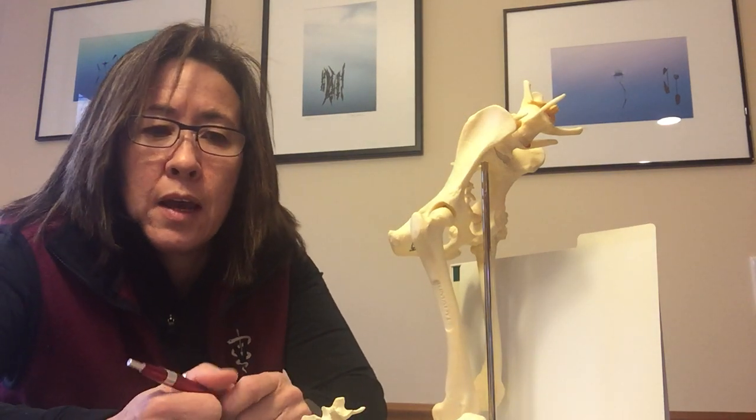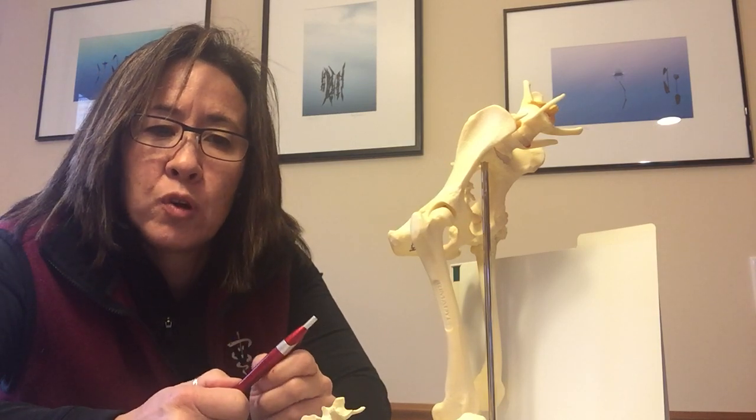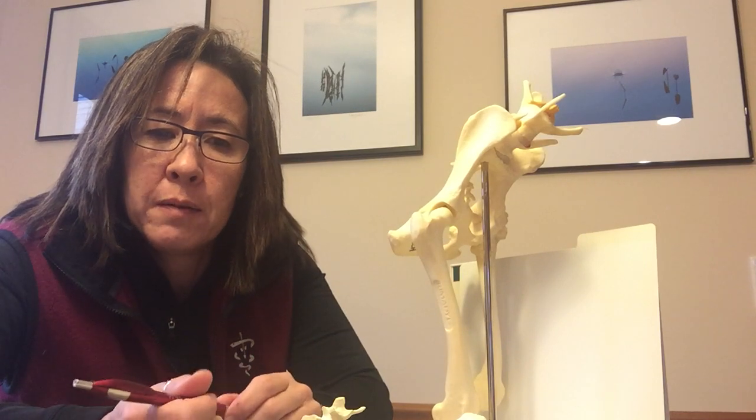I'm Mitch Powers and I'm here to talk to you about PennHIP. PennHIP is a set of x-rays that evaluates the hip joint for the amount of looseness, or what we'll call laxity. This laxity is the number one risk factor for a dog to develop hip dysplasia.